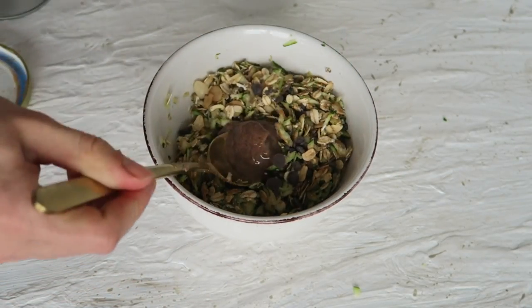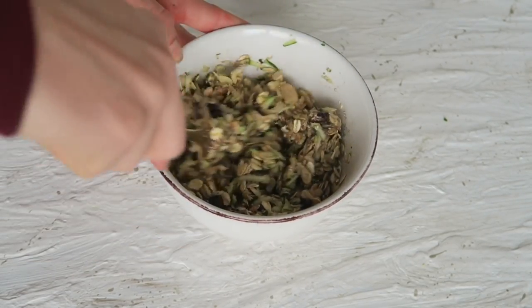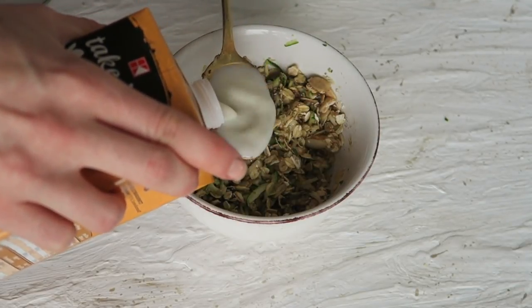For some more sweetness, add a handful of dark chocolate chips and one tablespoon of nut butter. Any nut butter works here, and give it a stir until everything is really mixed through.